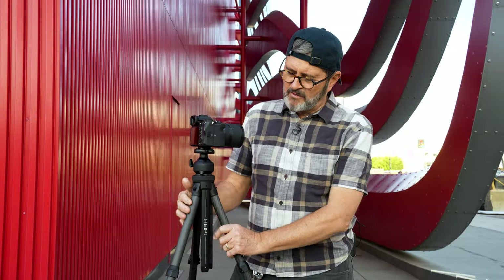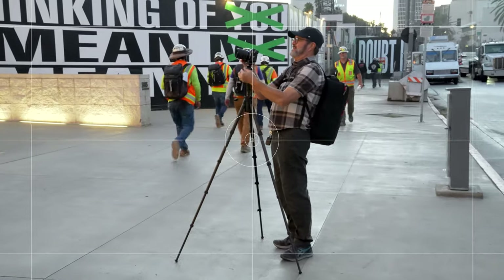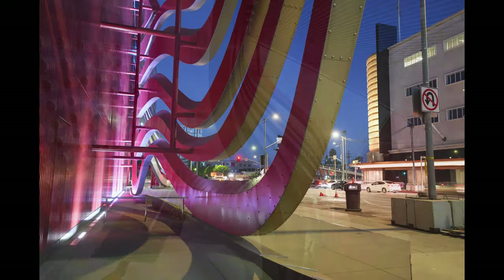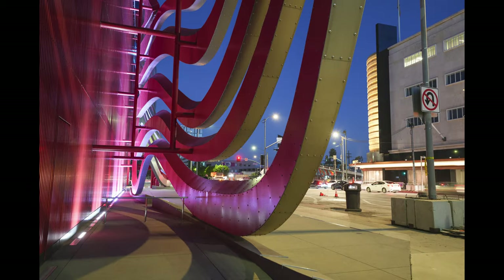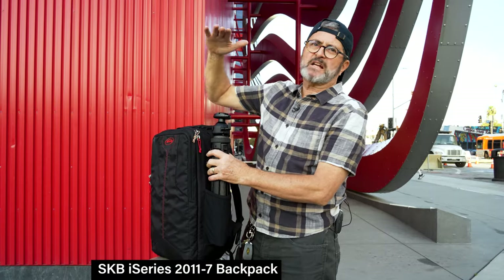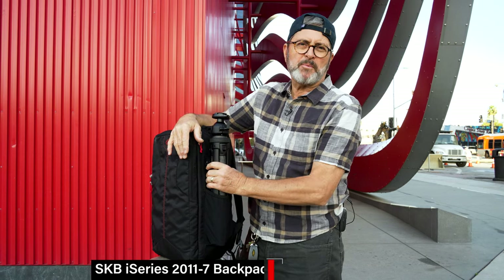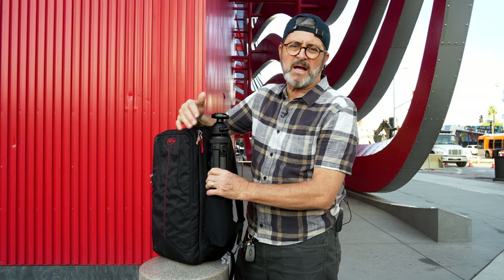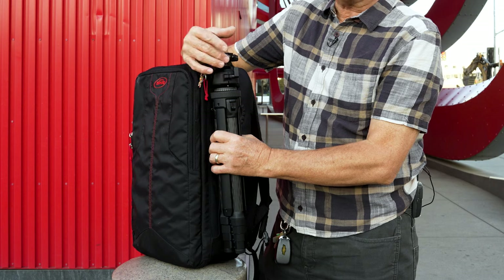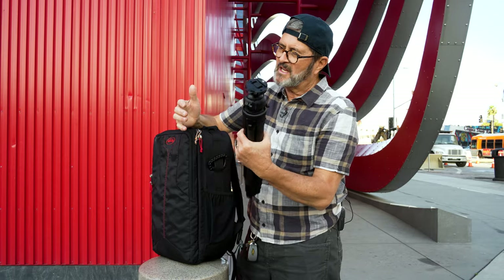I've been wandering around LA with the HAPI tripod for several days and have really enjoyed using it. It's very quick to set up and has many well-thought-through features. It's the right size to drop in the pocket on the side of your backpack — though it can stick up and hang on things while walking, so a strap helps. You can also put it inside the backpack, and with the ball head off it fits easily, so it's truly made to travel.